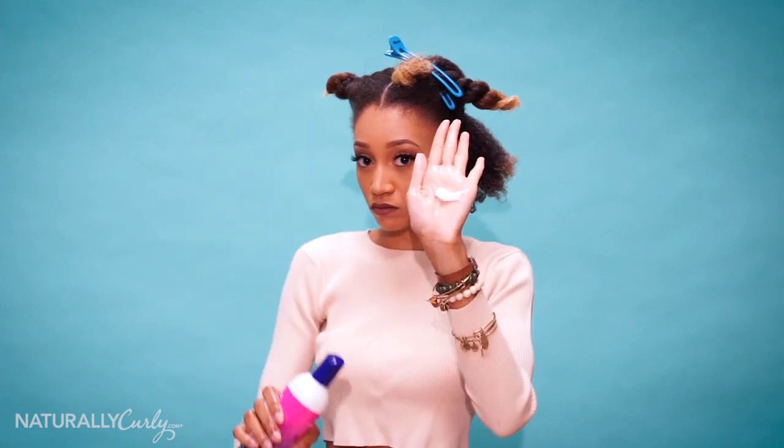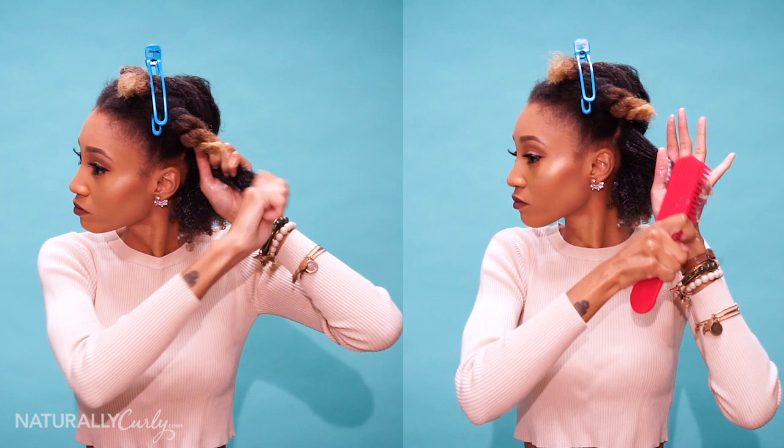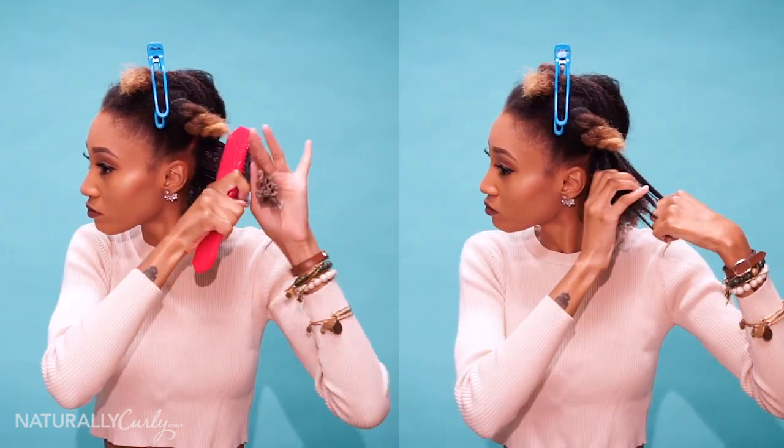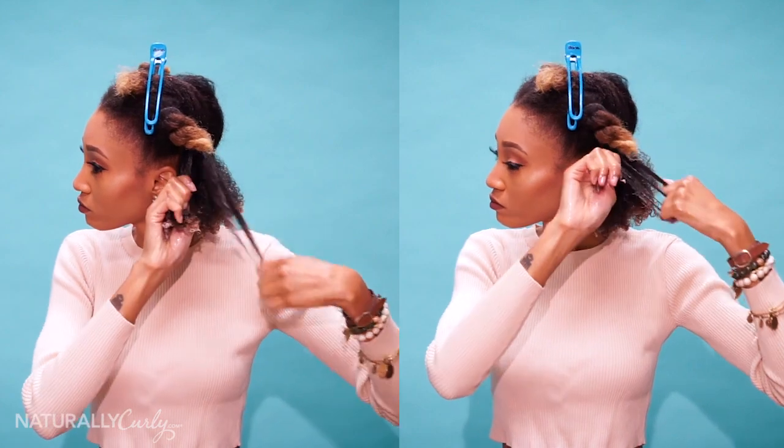And that's all you have to do. You add your product, then you want to detangle — whether you're using your fingers or a detangling brush — and then you want to use the shingling method to create the curls and make them more defined.